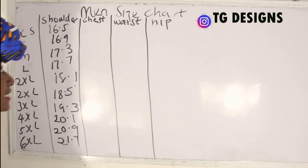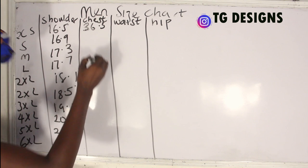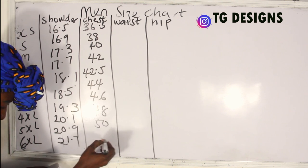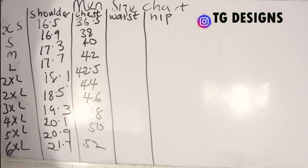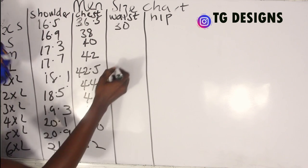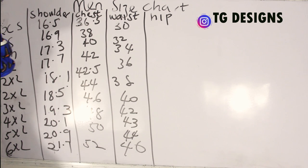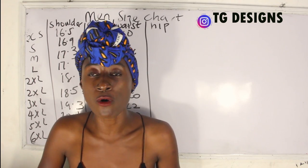For chest: extra small is 36.5, small is 38, medium is 40, large is 42, XL is 42.5, 2XL is 44, 3XL is 46, then 48, 50, and 52 — basically adding 2 inches each step. For waist: we have 30, 32, 34, 36, 38, 40, 42, 43, 44, and 46 — again generally adding 2 inches.